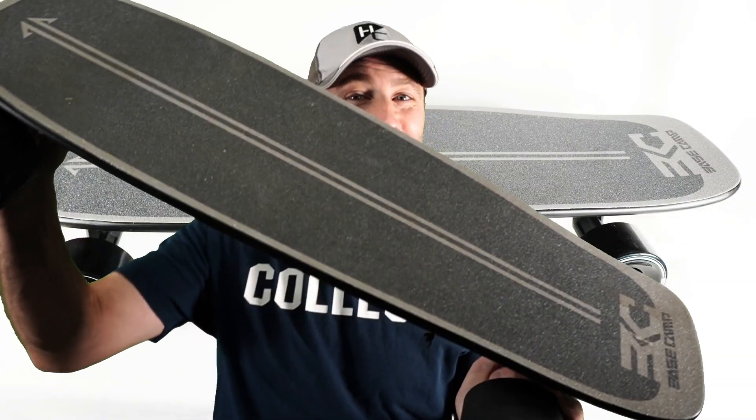What's going on everyone, Jack here from Hap Chrome. And no, this is not a drone, this is a skateboard — an electric skateboard from Basecamp.